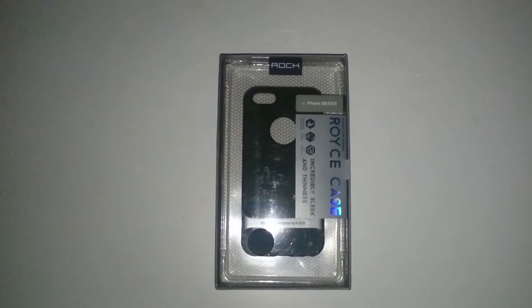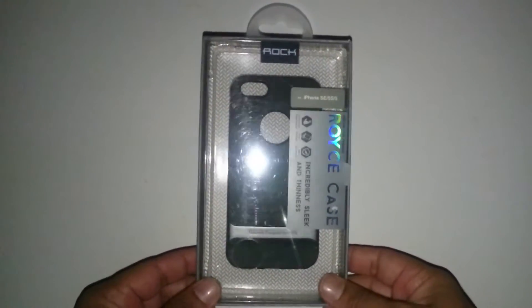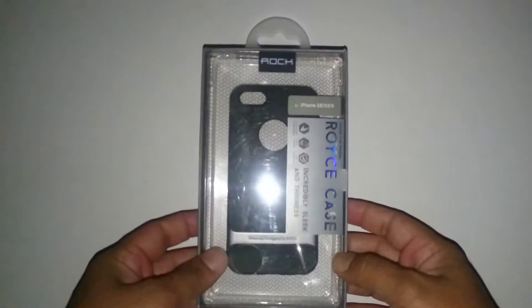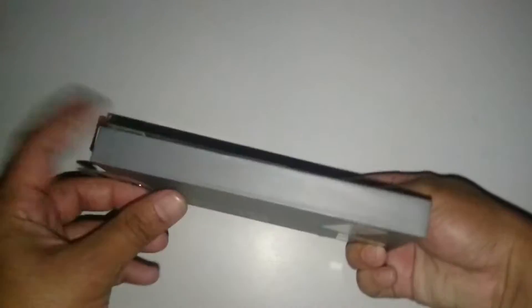Hi friends, my name is Mahesh and today I'm going to do the unboxing of my new Rock iPhone 5s case. Without further delay, let's get started. First I'm going to give you the physical overview of the box — this is how it looks from all the angles. I bought this case from Viviana Mall for rupees 9.99.